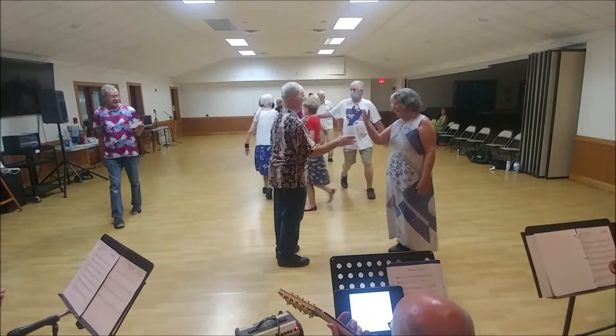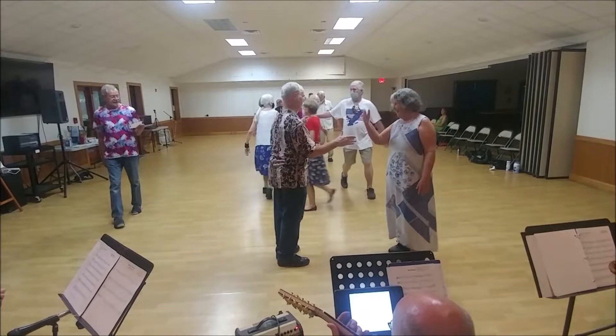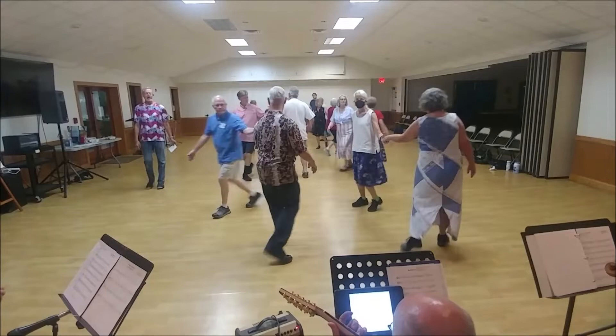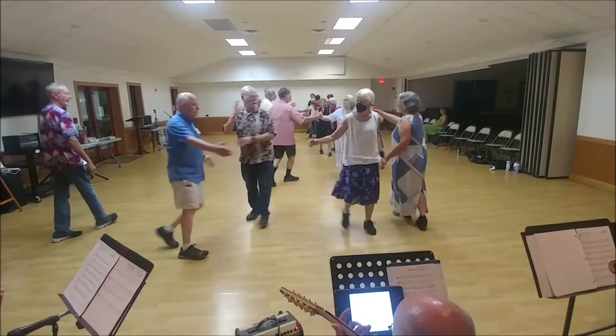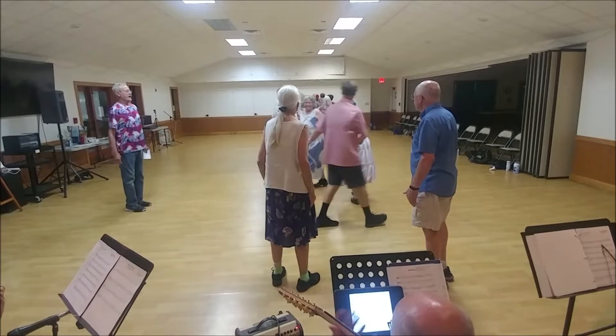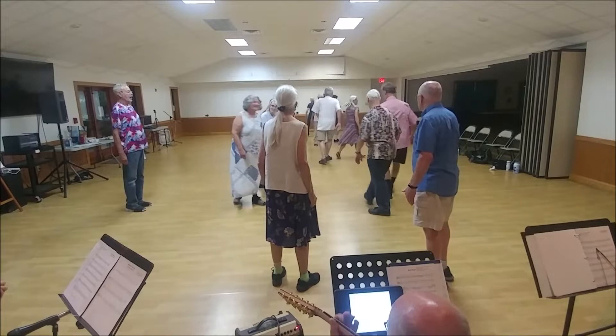Right hand to trade places with that neighbor. Left hand to trade places with that neighbor. And back to the other way. Set on the side with your neighbor.